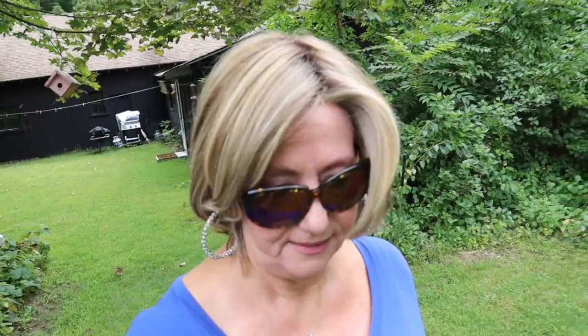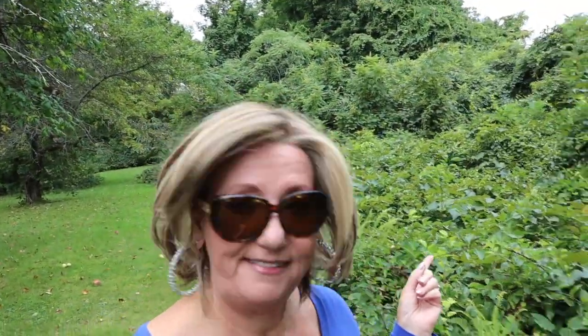I wore both wigs outside and I'll superimpose those shots. The first one you're going to see is me walking in the yard wearing Upstage in the same color — it's a little overcast but the color is just really pretty. The second shot is going to be me walking in the yard with Current Events.